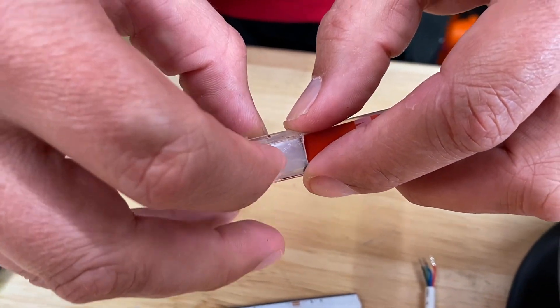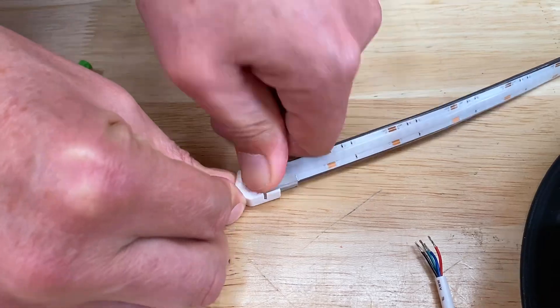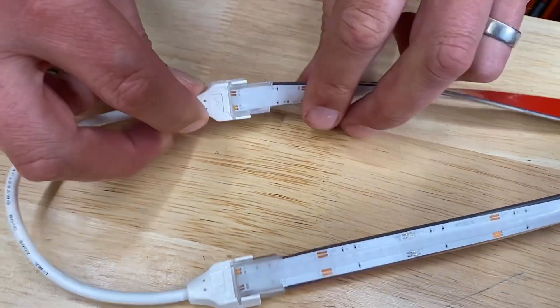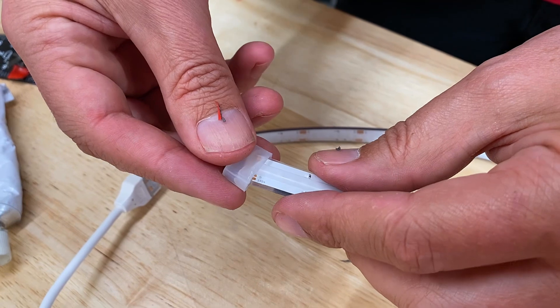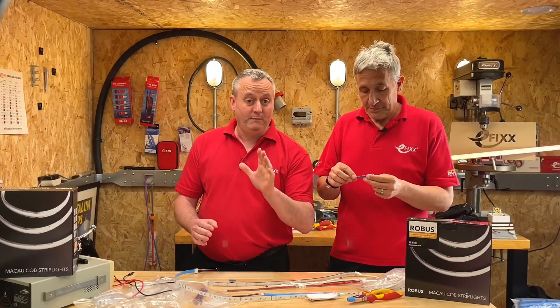Warm the end of the strip with a heat gun, then introduce the IDC connector and push it firmly down — you can usually hear a satisfying click. It's the same process to make end-to-end cable connections, and you can also join pieces of strip using the through connectors. Finally, don't forget to add an end cap, and we'd always recommend a quick test with a power supply.